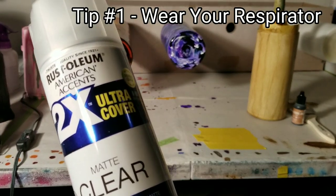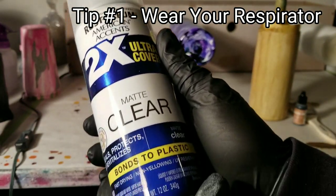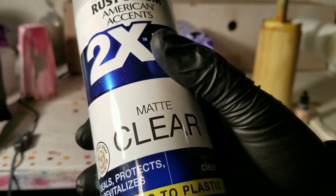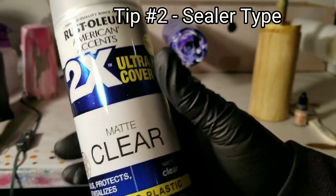Tip number one: you might notice I have my respirator on. When you're spraying, always wear your respirator — you want to live, don't you? Of course you do. Don't be crazy.